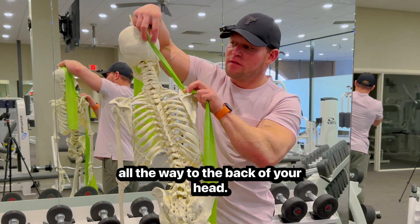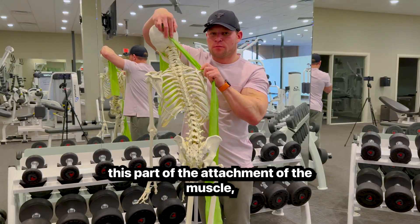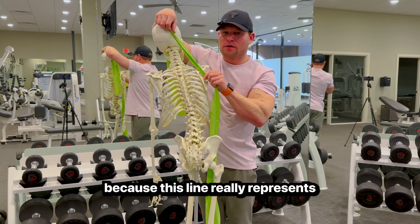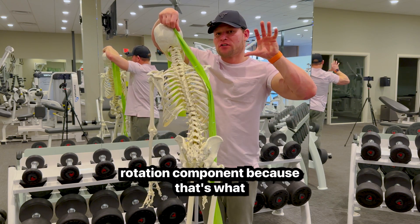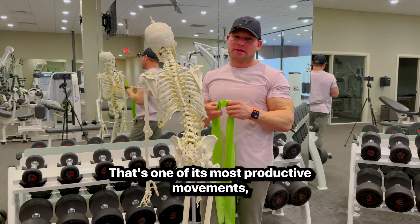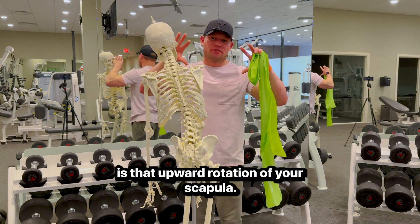The upper division runs all the way to the back of your head. I want you to envision this part of the attachment because this line really represents the line of the shrug we're going to emphasize. We want to emphasize the upward rotation component because that's what the trap is best at performing — it's one of its most productive movements.